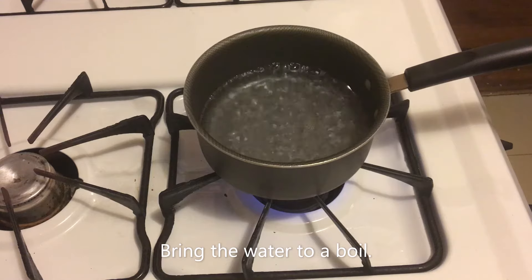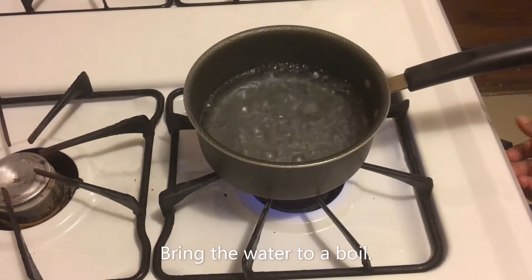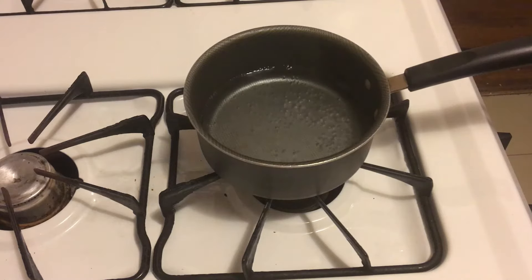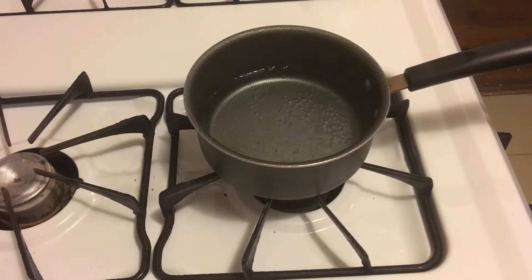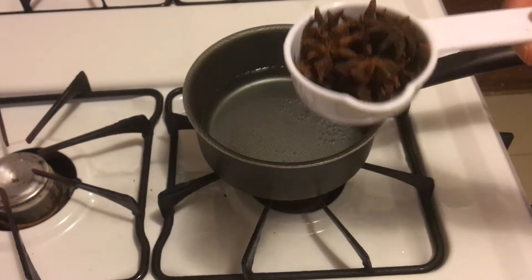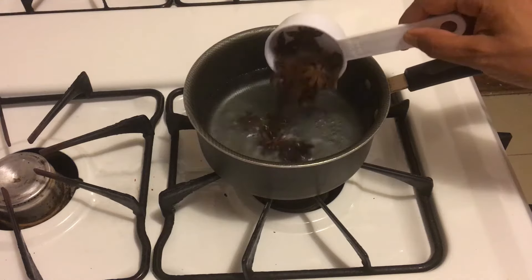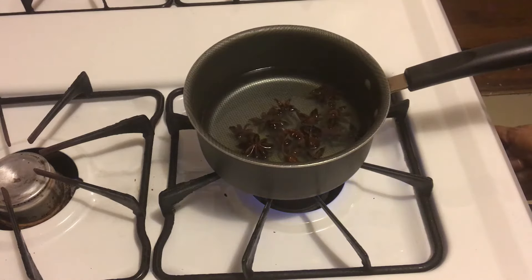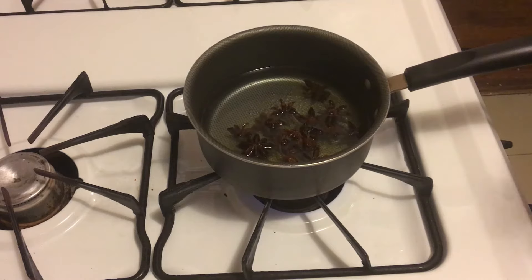Once you bring the water to a boil, turn it off and then add your Star Anise. I have here a quarter cup of Star Anise and I'm going to pour it into the pot. Then I'm going to let it simmer for about four to five minutes.